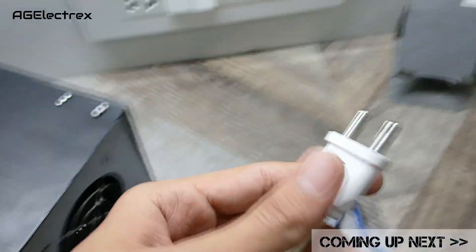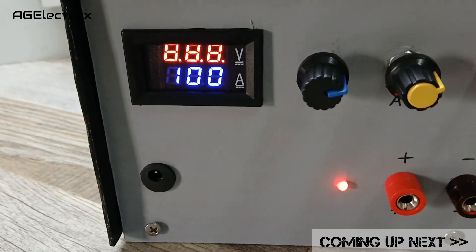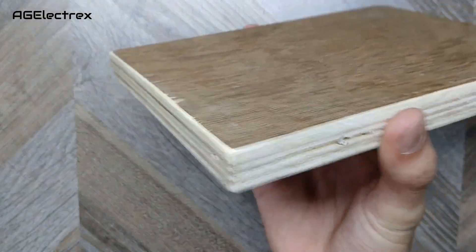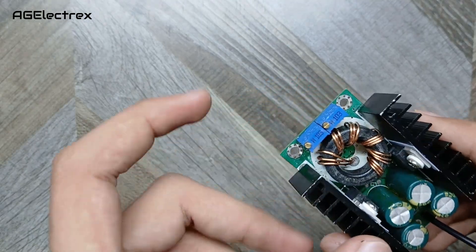Hello guys, welcome back to this channel. In this video I will show you how to make a lab bench power supply. First of all we'll need a piece of wood like this, and a buck converter — this is an XL4016 module.